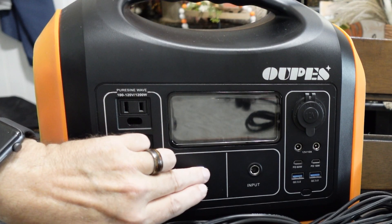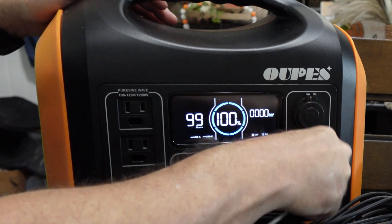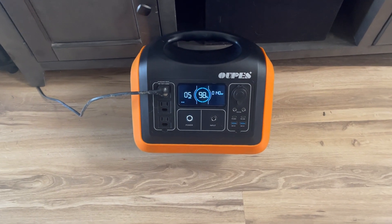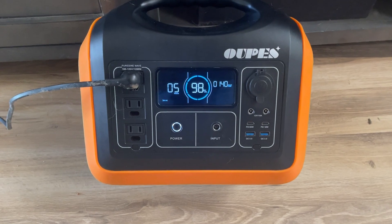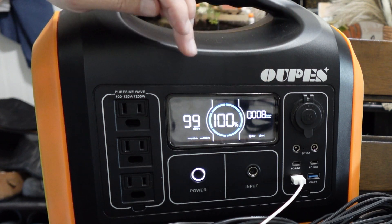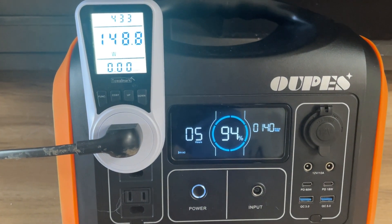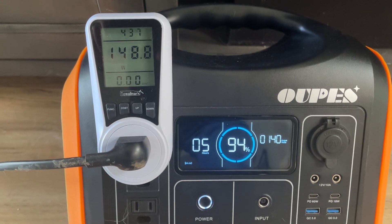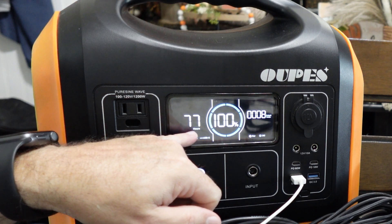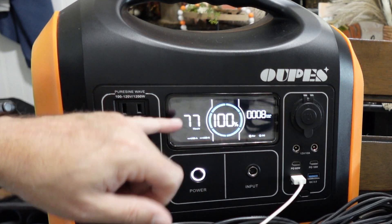As far as how accurate the on-screen estimates are: when I had this plugged into my TV it told me five to six hours remaining, and it ran out in just over five hours — pretty accurate. The watt reading on the display was about 10 watts different from my external watt meter, but that difference stayed consistent over time. So these numbers are fairly reliable as general estimates.